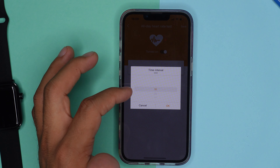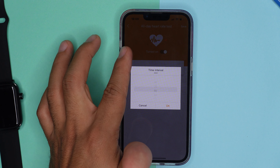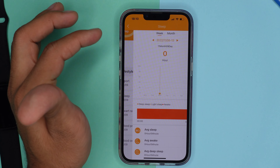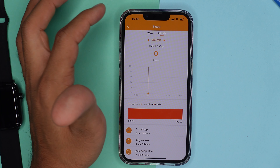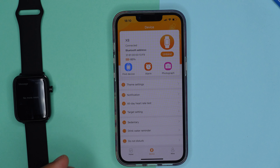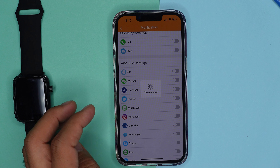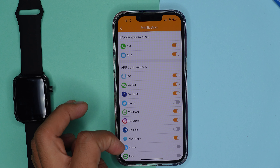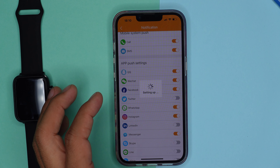The heart rate will only track in 10-minute intervals or even longer, which is not optimal. Regarding the sleep tracker, it will track your deep and light sleep, your time awake, and your average sleep duration. Even though I couldn't test the blood pressure tracker, it's still a budget smartwatch and I wouldn't trust it that much. On this watch, you can also receive a bunch of notifications from WhatsApp, Instagram, email, YouTube, and a lot more — but keep in mind you cannot reply to any of these messages.